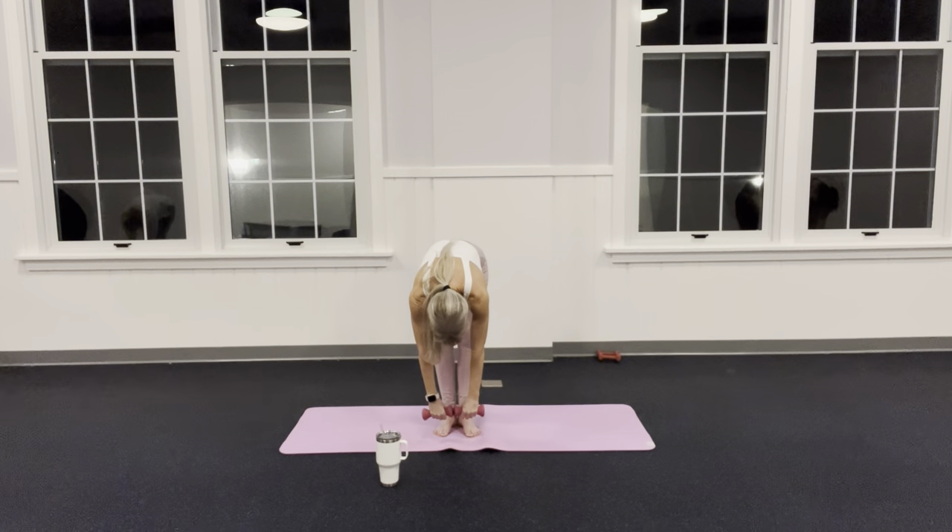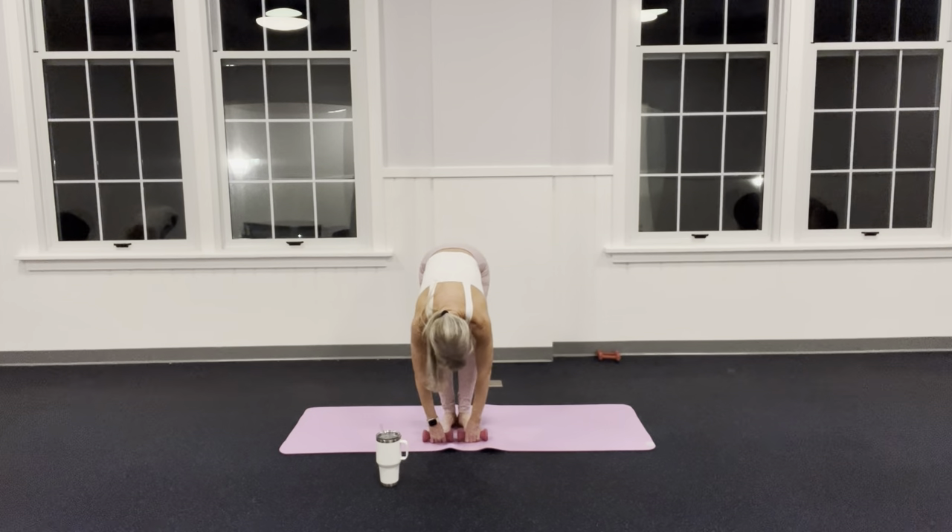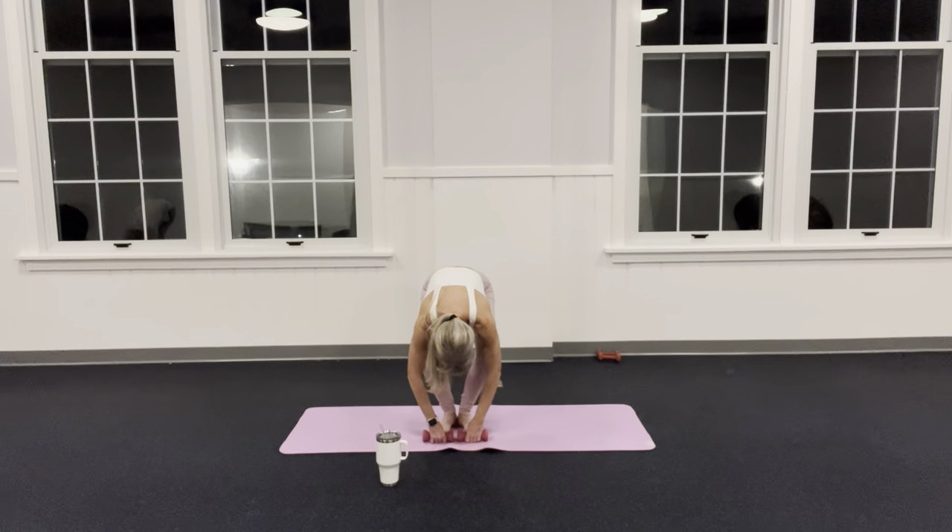Hold it here. Can you bend your knees and place your knuckles on the mat? Now I want you to slowly start to straighten your legs, press the back of those knees long, then release and bend. Inhale, exhale, bend — head is heavy. I'm rounding my spine as I straighten those legs, press through those heels, come back down.